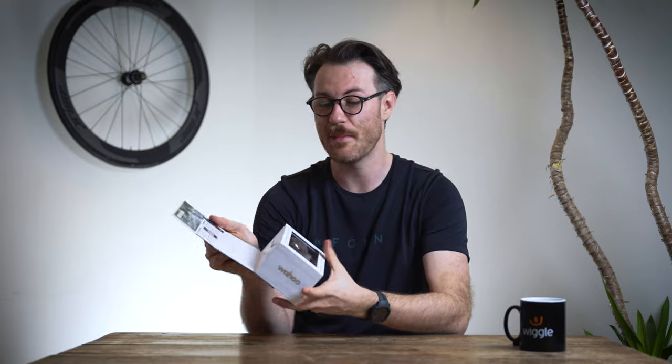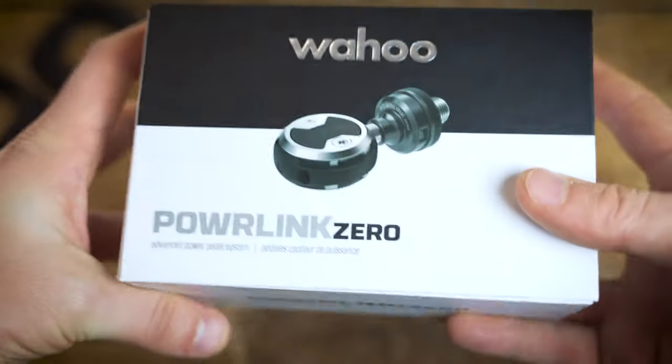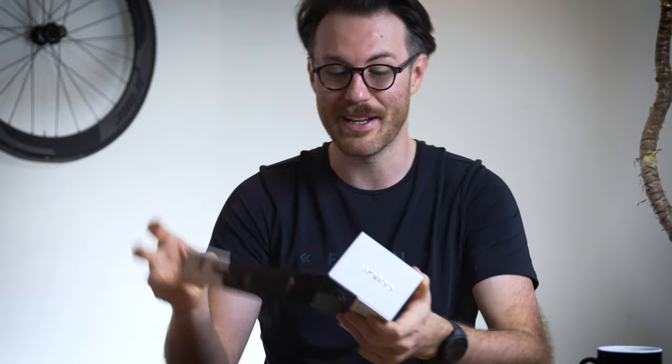We'll start with a super quick unboxing — we all know boxes are boring so we'll make this quick. As boxes go, it comes with a classic Wahoo-esque box with that magnet connection they always have, and to be fair it is a really nice box.